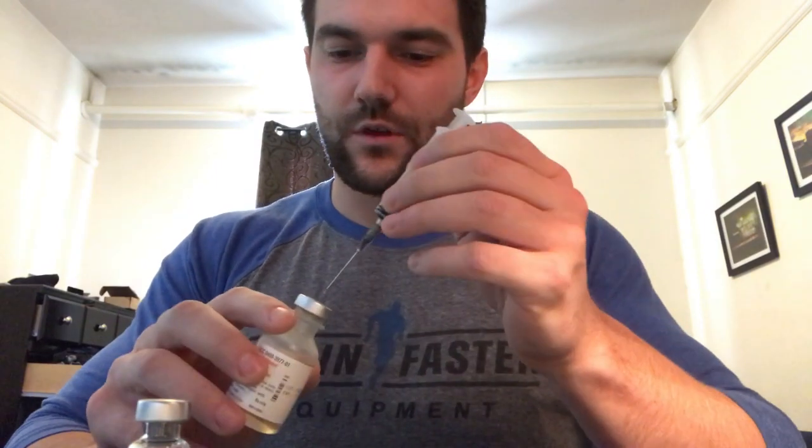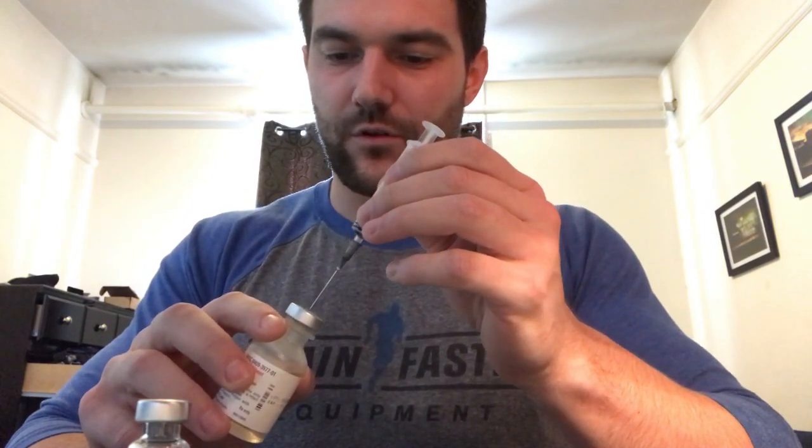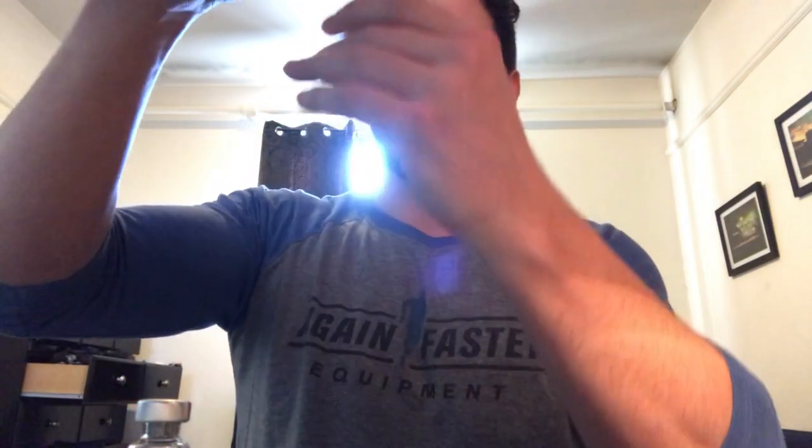Once this is dry, you can stick the needle straight down the middle into your bacteriostatic water. Turn it upside down, and then pull out exactly to the number you're trying to hit.